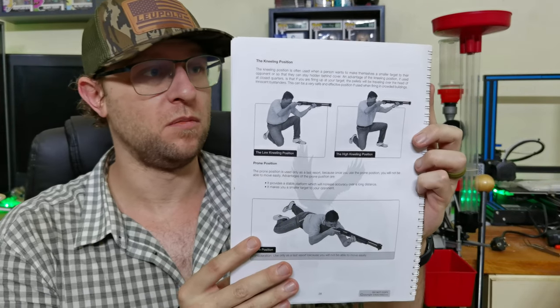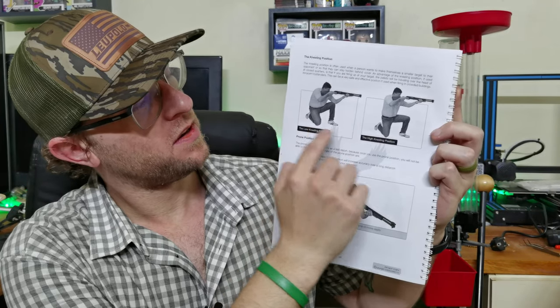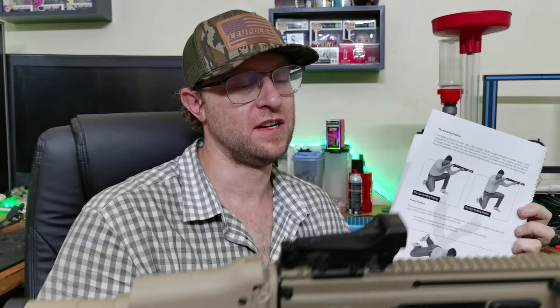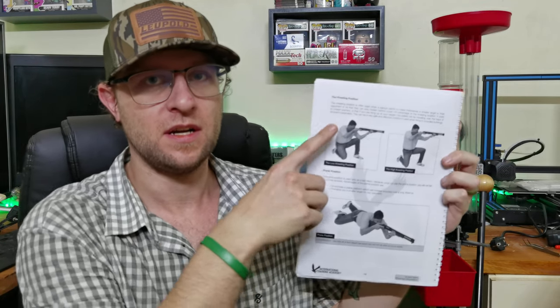That is pretty much the stances — there are images of these in your book. The book actually shows dropping the dominant leg as well. I prefer to rest my dominant arm on my leg if I'm going to be resting at all, so what I do is actually the opposite: I rest the right arm — the arm holding the weapon — rather than the secondary arm. That's what I find most comfortable.